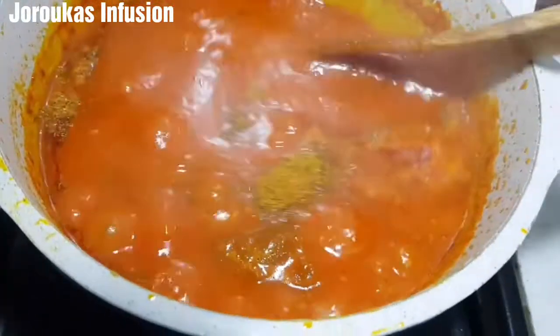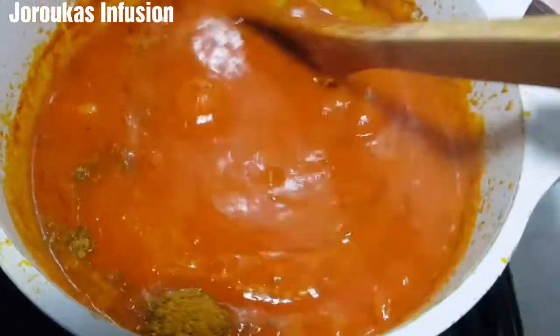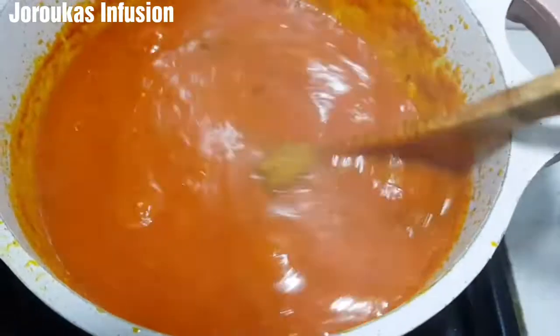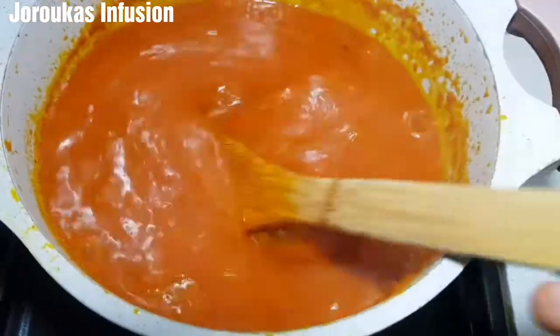Next, mix all of that together, and then we are going to go ahead and drop our mackerel fish in. Use any fish of your choice — any fish you have available will work for this recipe.